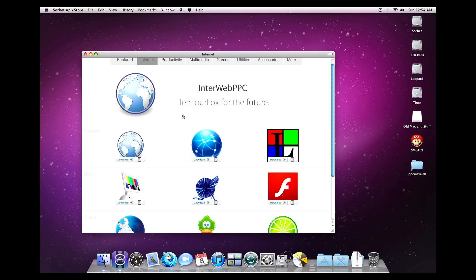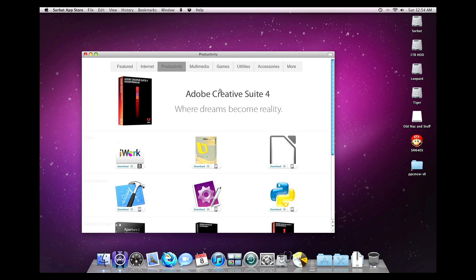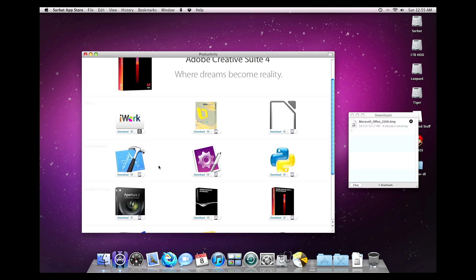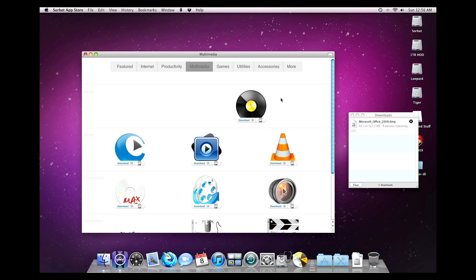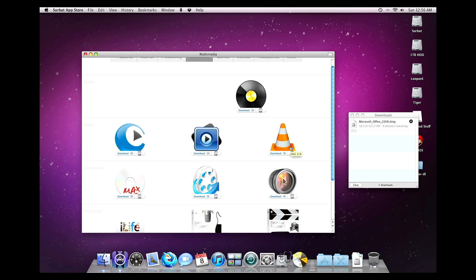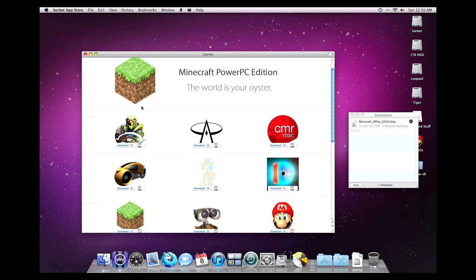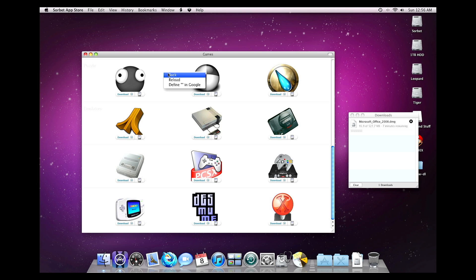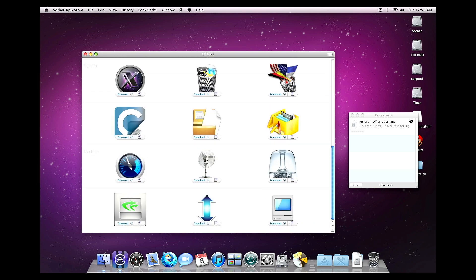The internet apps section includes Interweb PowerPC, but it kept crashing every time I tried to go to a web page, so I've been using the Aquafox browser instead. Under productivity, you've got iWork and Office available for download. You also get development tools like Xcode, Aperture for photo editing, and even older versions of Adobe Photoshop and Creative Suite. The multimedia section has MPlayer, VLC, Logic Studio, and Final Cut Studio. There's also a games section — I plan to do a whole video on Mario 64, and of course there's my favorite, Halo. There's an entire section for emulators too, which I'll devote a full episode to in the future. The utilities section has all sorts of helpful tools, including benchmarking apps and even a terminal replacement.